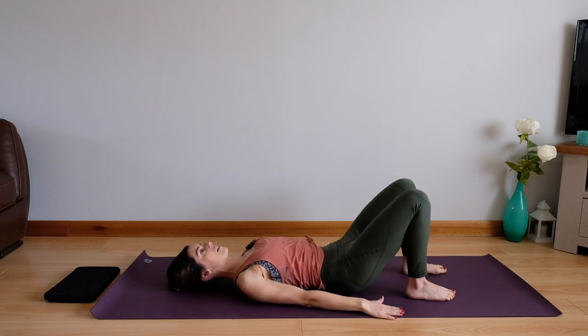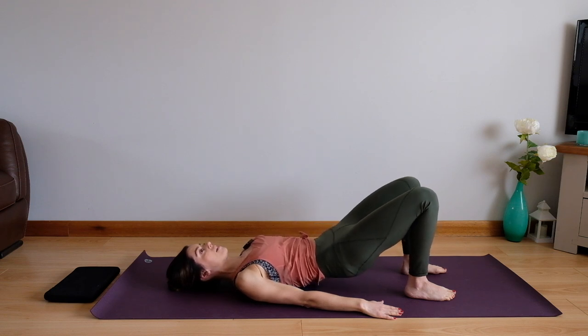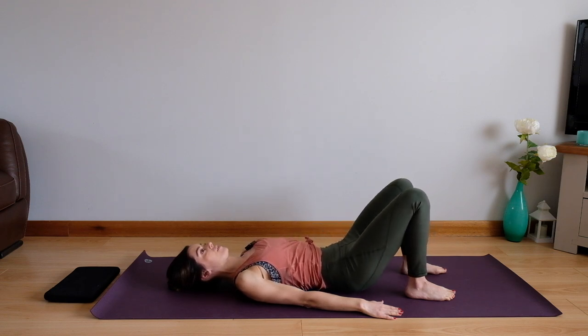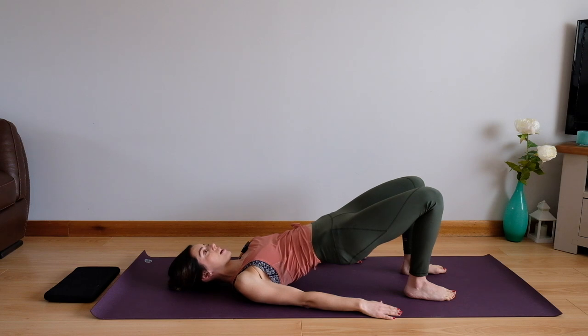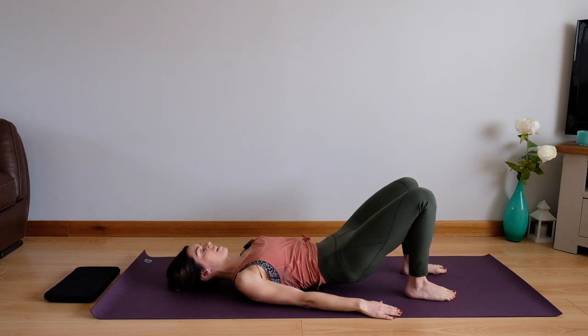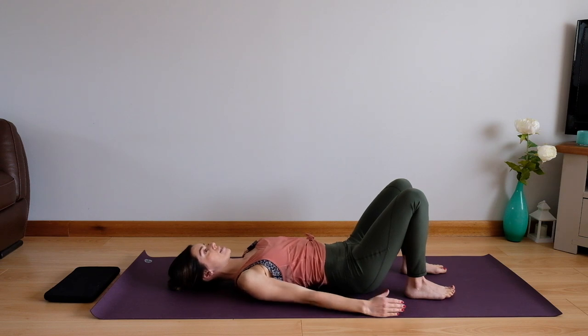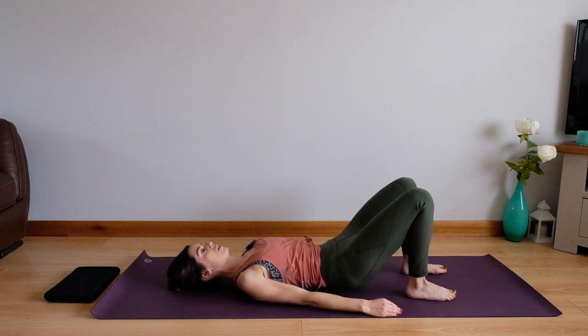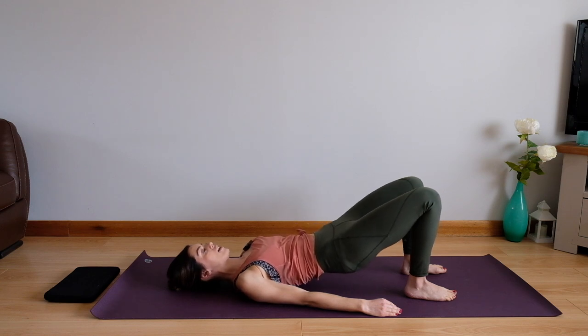We're going to exhale as we roll through your bridge, inhale to hold, and exhale as you come back down again. Let's just do a few like these, really working on that control and that mobility through your spine. Breathing out as we move, inhale to rest, exhale rolling through and gently back down again.